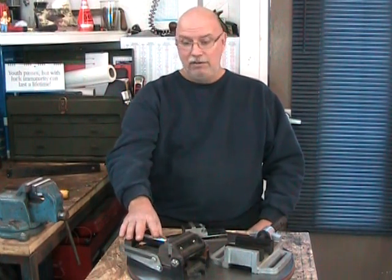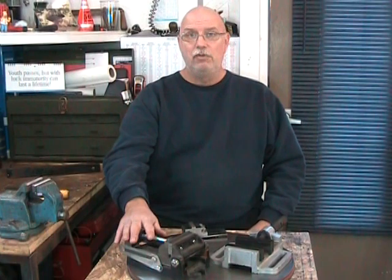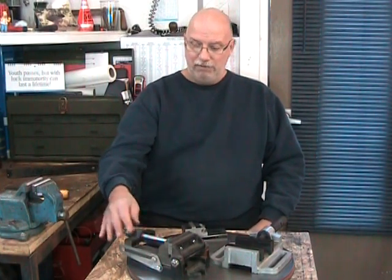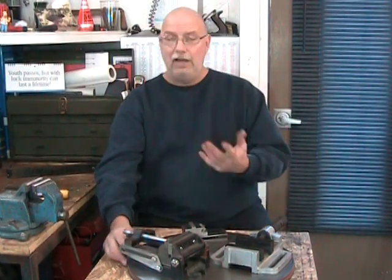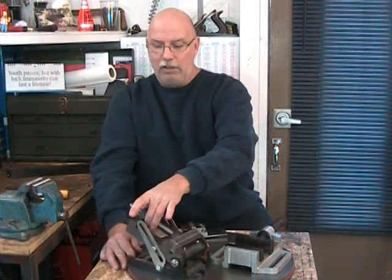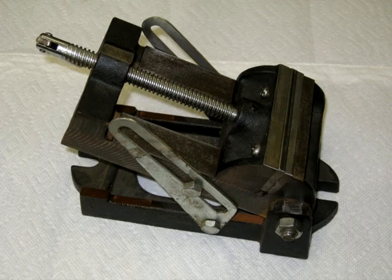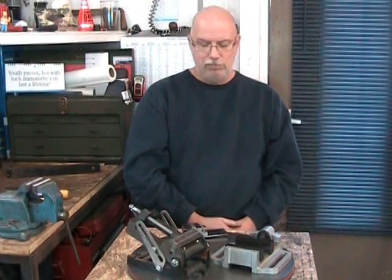This one is on the cheaper side because it also isn't cast iron, but it can be fixed to the table and used for milling. In this case it's useful for angular cuts because we can adjust it to different angles, so that's pretty practical to have in a home shop.